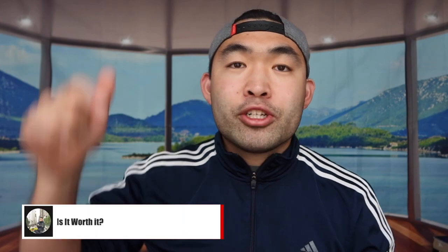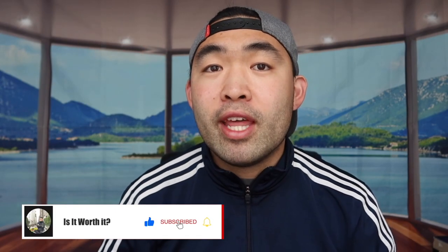That's basically everything for this video. If you like this video, make sure to smash that like button — it helps with the algorithm and promotes more videos for you. As always, stay positive, be you, and I'll see you guys in the next episode of 'Is It Worth It.' Peace.